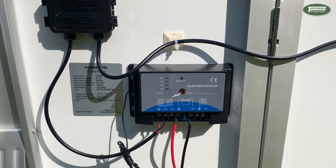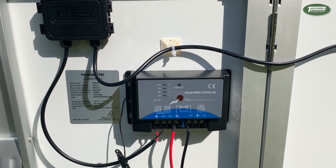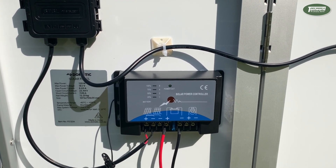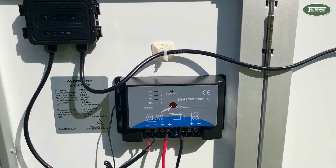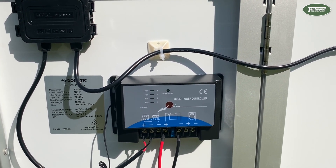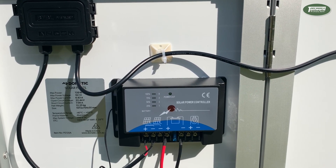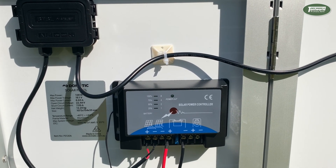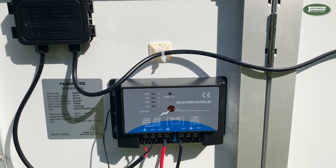The Dometic 120 watt solar panel comes with a built-in 12 volt 10 amp heavy duty solar controller. The purpose of this controller is to give your battery as much power as it possibly can without overcharging it. This solar controller is IP65 rated, so it's nice and weatherproof, and it also has a battery temperature sensor so you won't overheat your battery as you charge it.